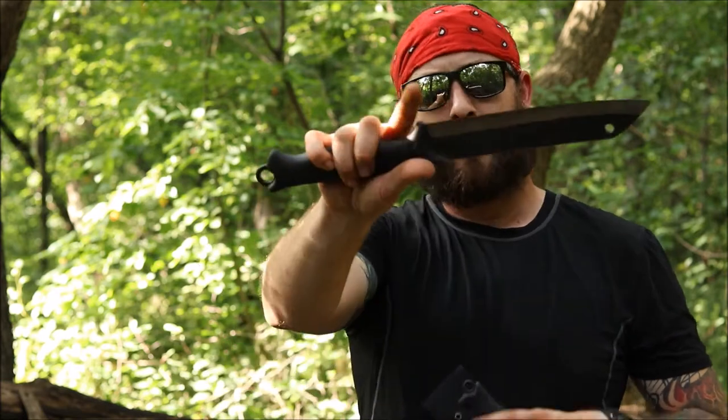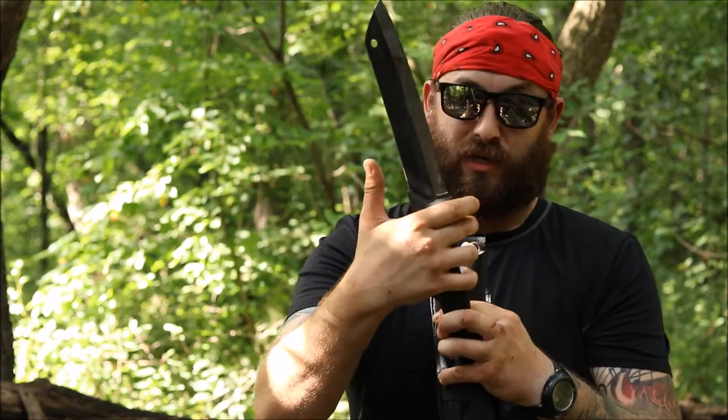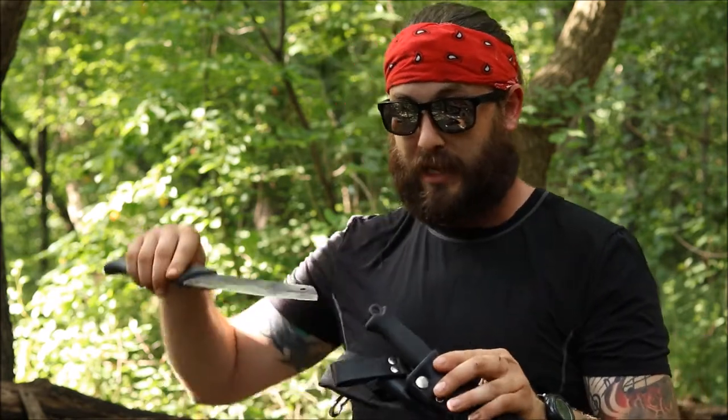I can choke up on it and get one finger in, and if I really want to get close I could split the grip. With big hands you can still do some finer work, but like I said I always have a different knife - which brings me back to the Baldrick style rig.